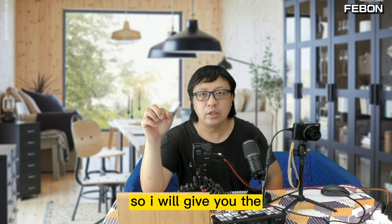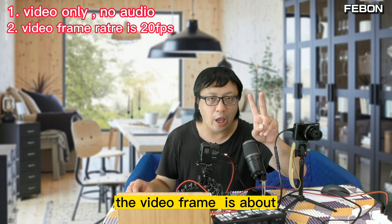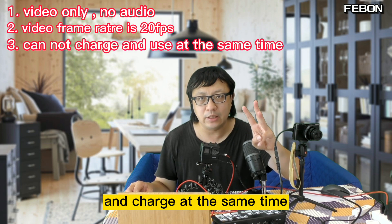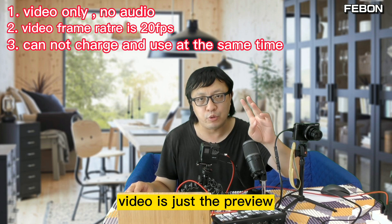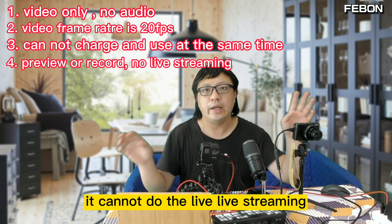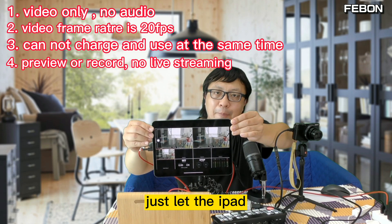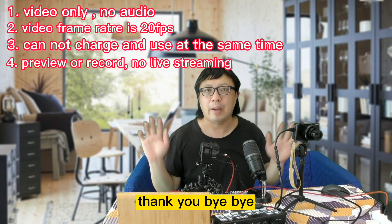In conclusion, this adapter has four limitations: first, video only — no audio; second, the video frame rate is about 20 fps; third, it cannot use and charge at the same time; fourth, it is preview and record only — you cannot do live streaming. So the iPad works as a TV monitor only, with just video and no audio. Thank you, bye bye.